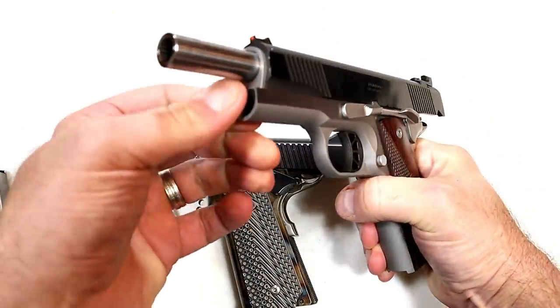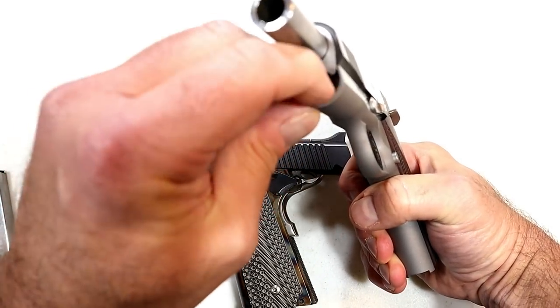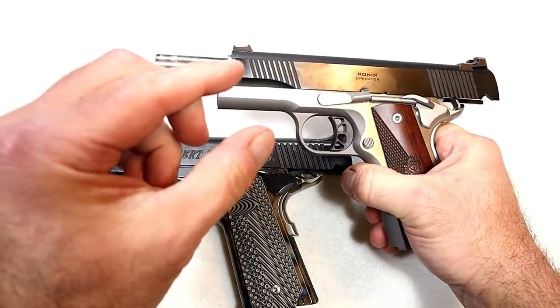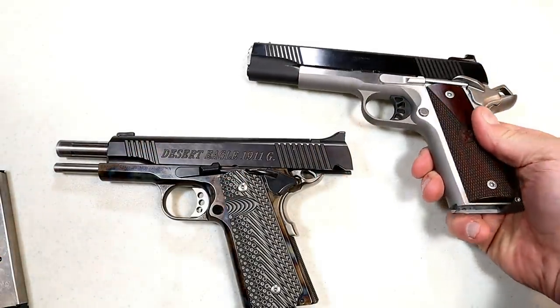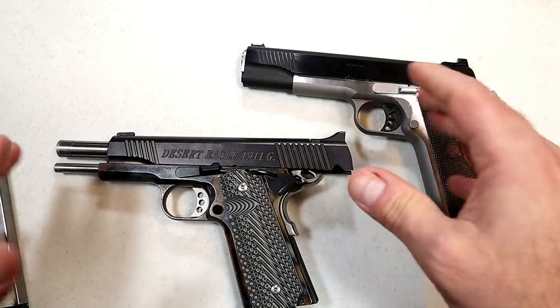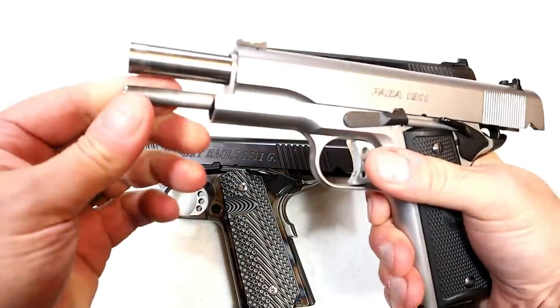We'll lock that back — you won't see a guide rod there. Now if you look at the cap, it's serrated black, but the GI-style guide rod only goes about this far, and some people will have their preferences. I will say I have not noticed with any 1911s that I've shot a difference between the full-length guide rod or the GI guide rod, and I have both.